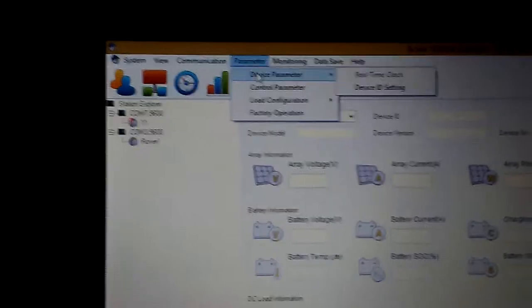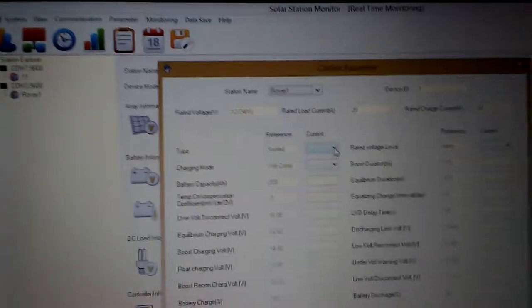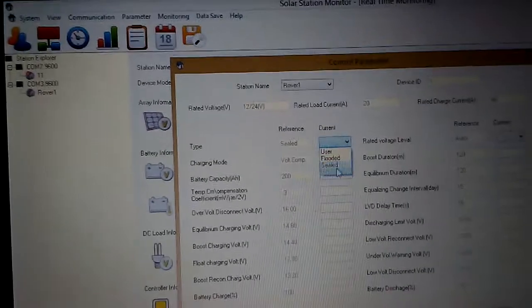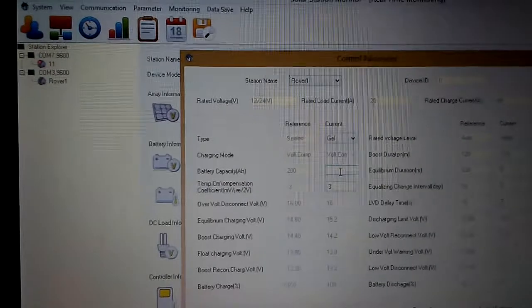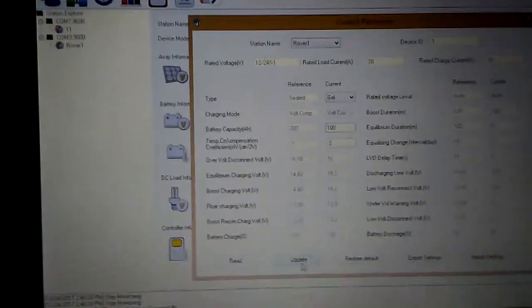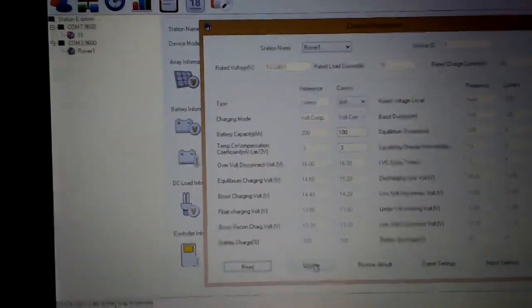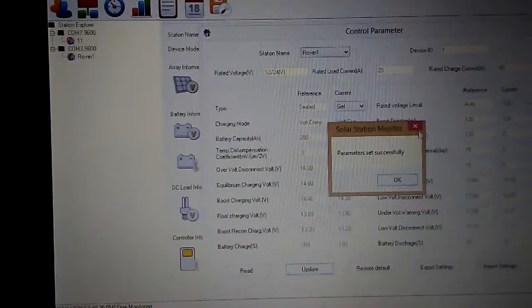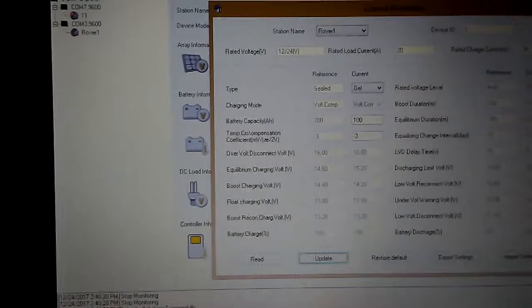Then I went to Control Parameter. I clicked on Rover One, it found everything. My battery type was not flooded or sealed — it was a gel battery, so I selected gel. My amp hours is 98, but I just put 100. I scrolled down to Update, clicked it, and got 'Parameter Set Successfully.'